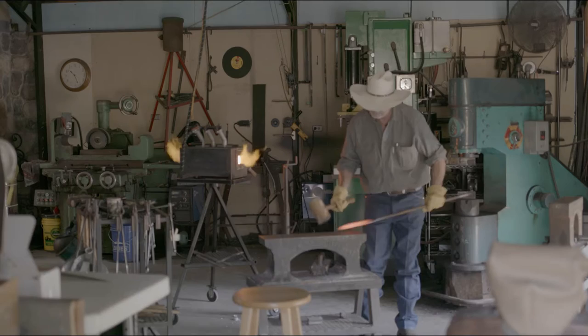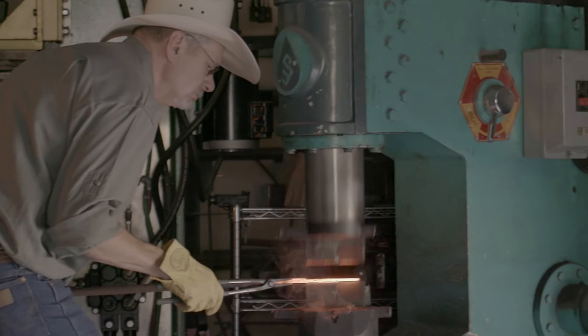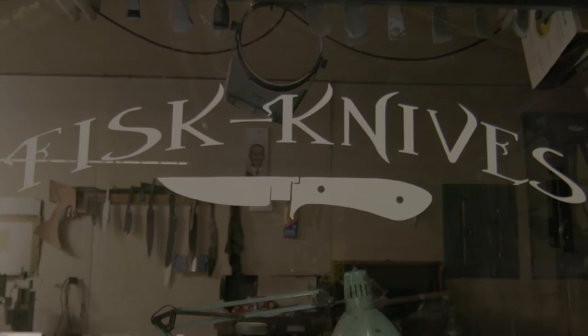It's not just beating on something and a knife shows up. You have to work wood like any fine carpenter, work precious metals like any jeweler, and be a metallurgist to understand what's going on with the metals. When I first started, you heat on it, beat on it, you're done. It ended up being a little bit more involved than that.